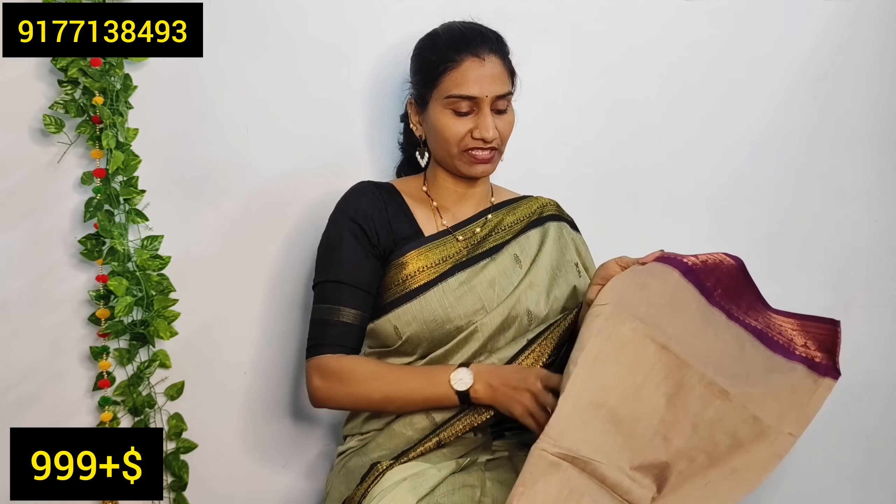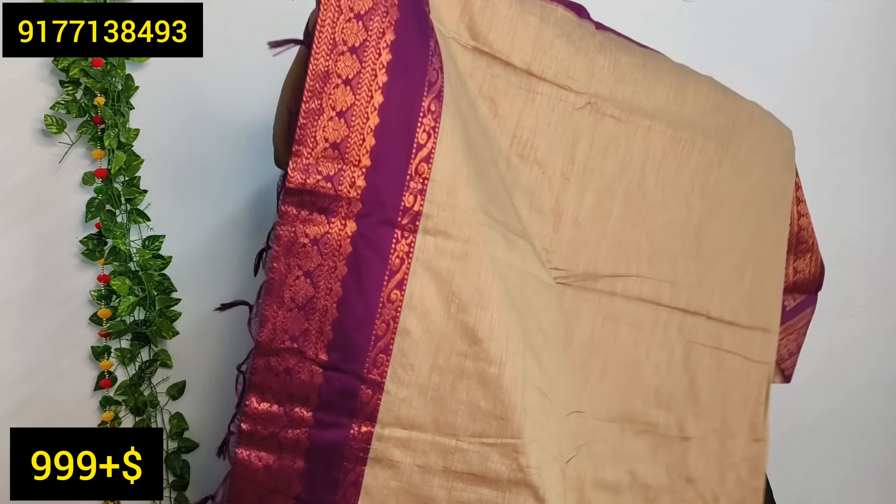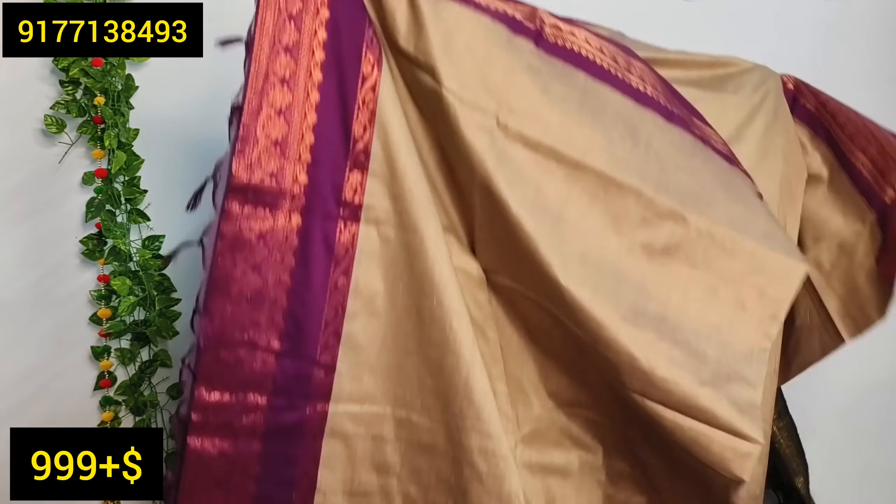There are also limited pieces available. You can use a lot of colors and a lot of border options.